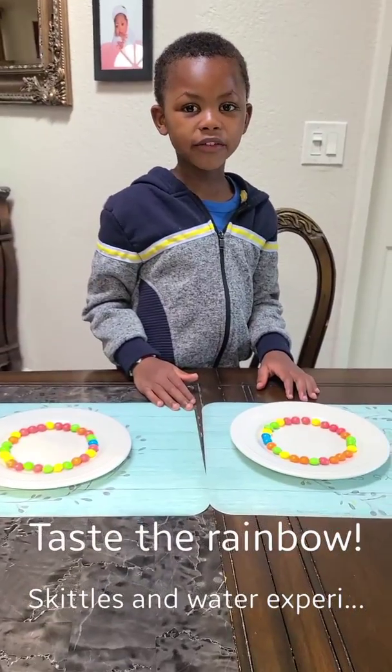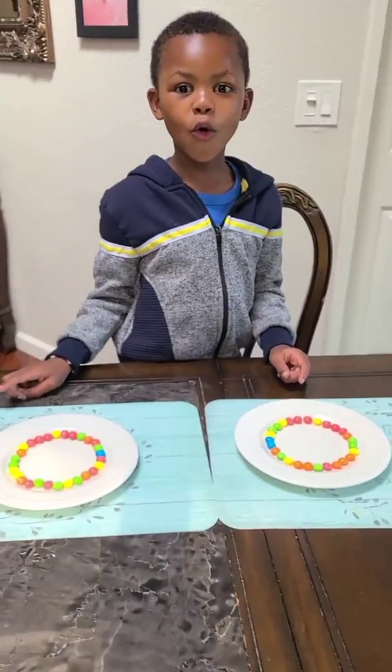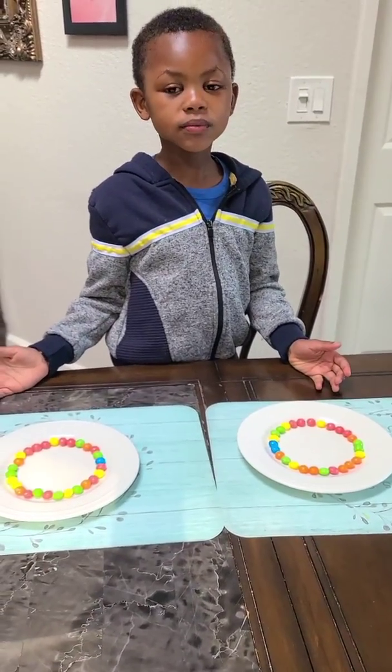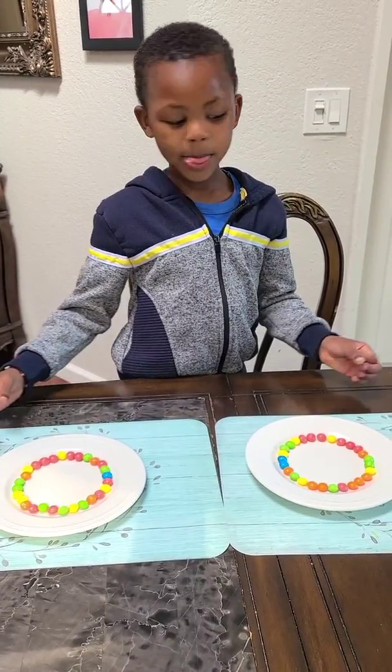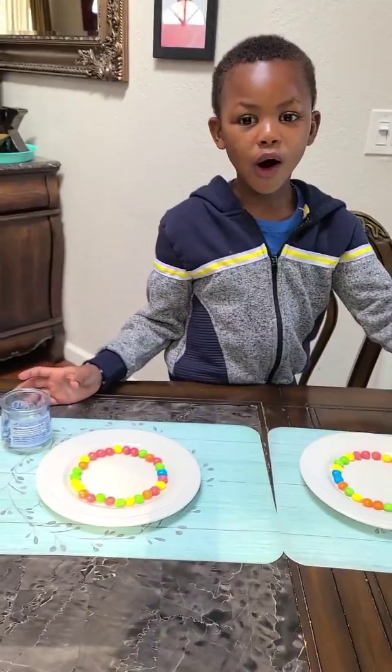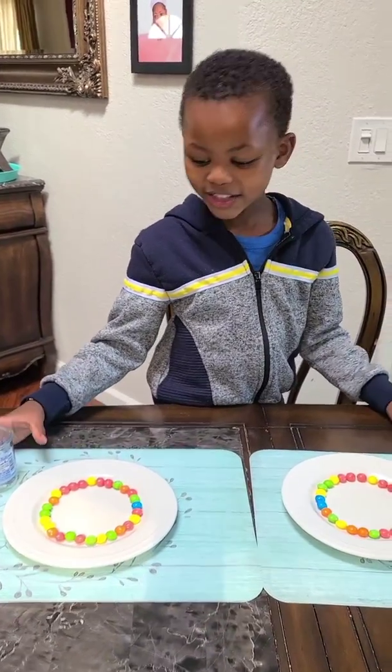Hello everybody, we're going to do something very nice. We're going to do hot versus cold. We're going to do a science experiment — a science experiment. And we're going to have hot water versus cold water. Let's see who wins. Let's try it.